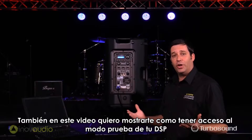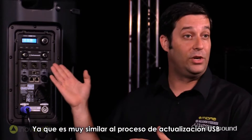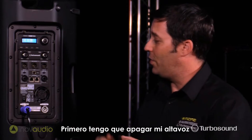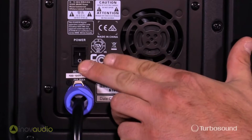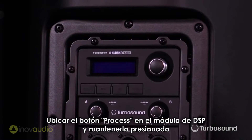In this video I also wanted to show you how to open up your DSP checker, because it's very similar to opening up the USB updater. First we're going to go ahead and turn the speaker off and come up to the process button on my DSP module and hold it down.